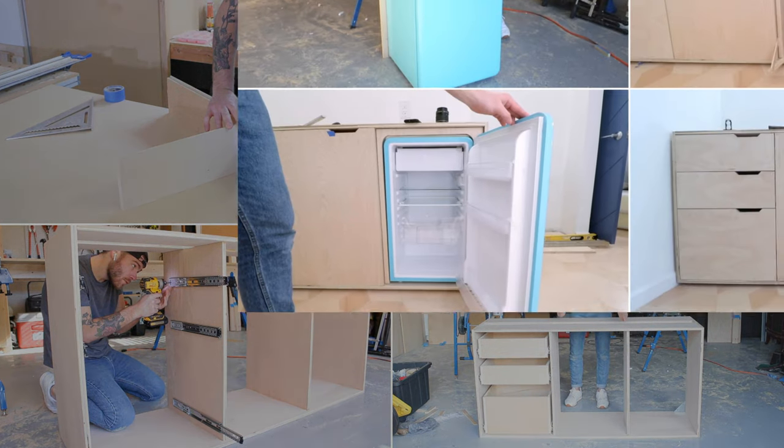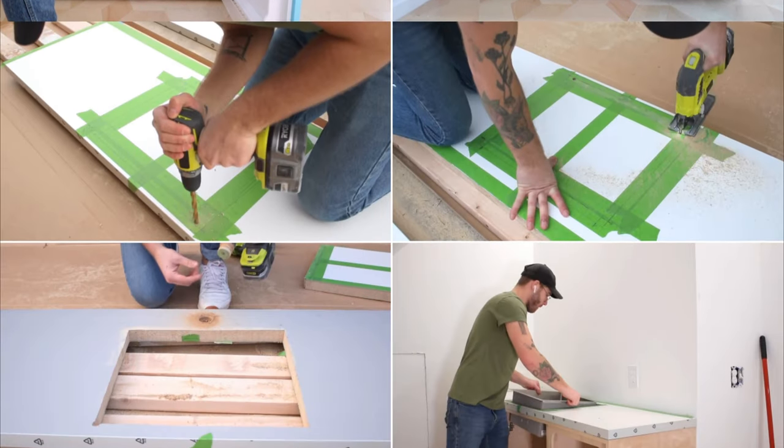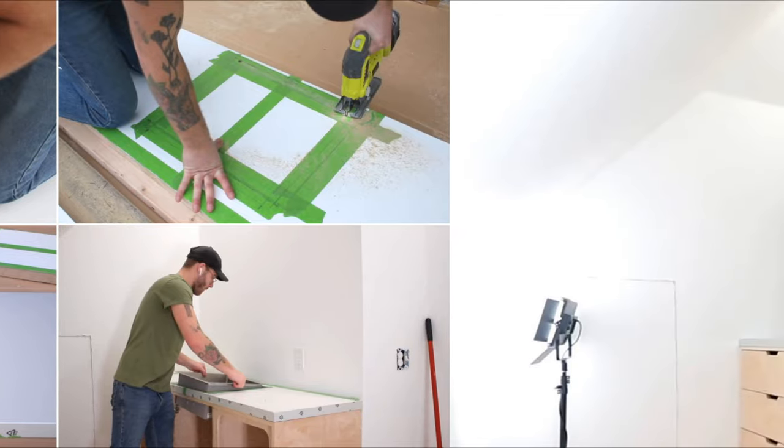Besides drawers, you'll also need to create a cabinet door and install trim to round out the mini fridge's cabinet. Next, install the countertop and sink. Finally, decorate the kitchenette.